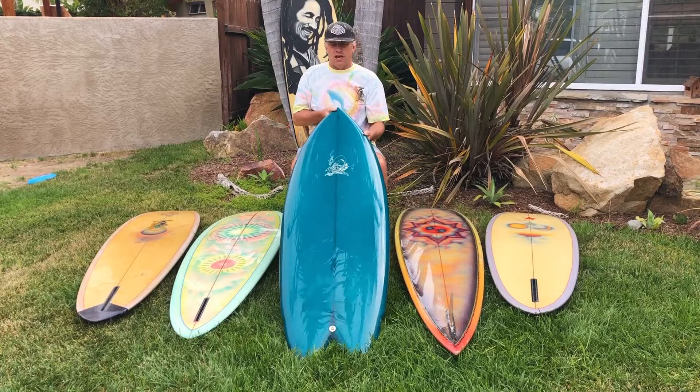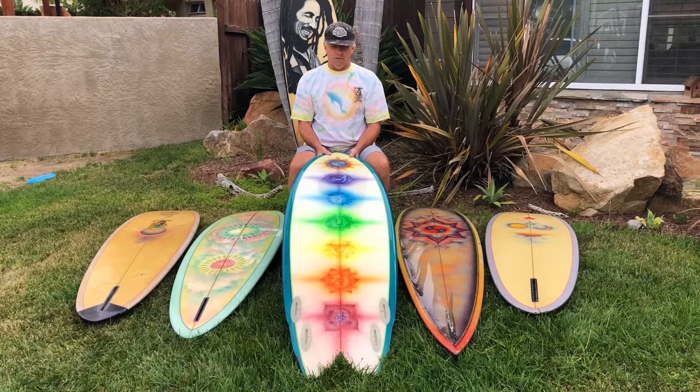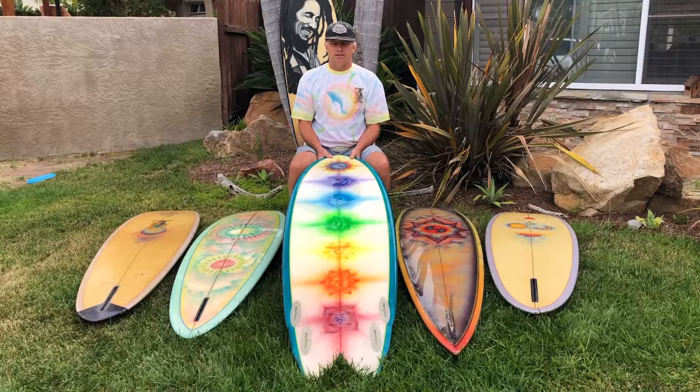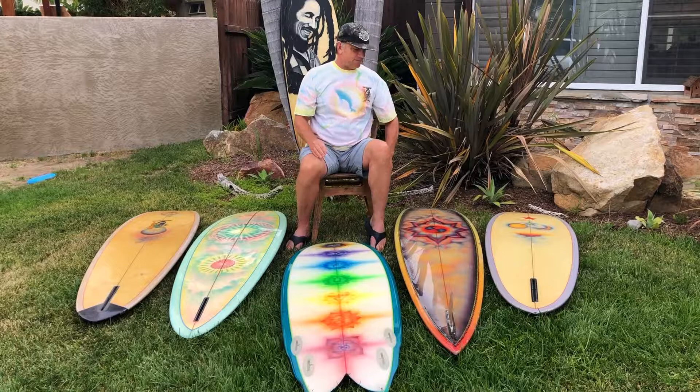This was a Rich Pavel shape fish he did some years back. I really like this board because it represents the colors of the rainbow and also the seven chakras, which depicts the different energy states of our bodies or beings. It's one of my favorites.